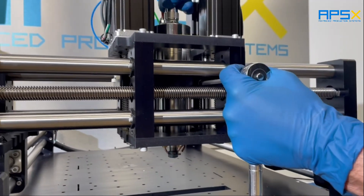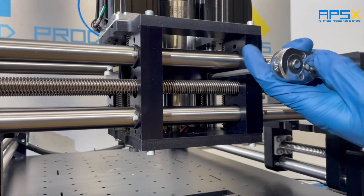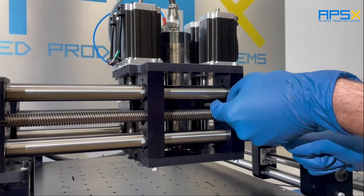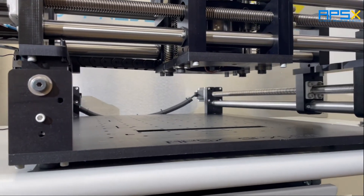You can reposition the spindle using this set screw, so you can access higher clearances depending on the end mills you use.